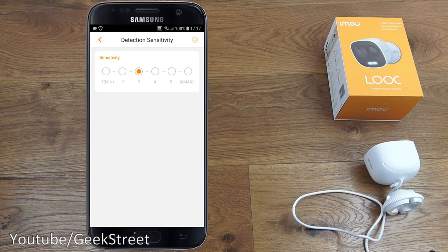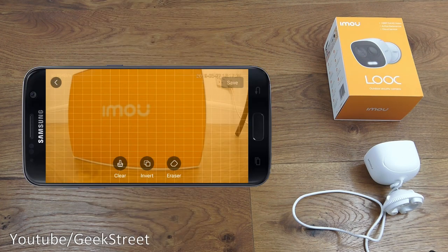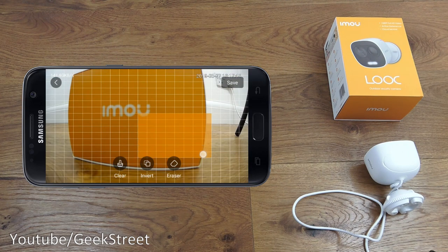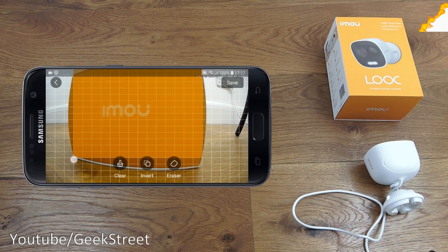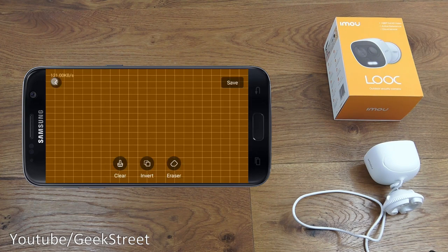Detection sensitivity is currently set to medium — minimum is one, maximum is six. In detection region settings, turning the phone shows the area being monitored. You can clear the region and draw a custom one. For example, if the camera points toward a neighbor's garden you can exclude that area, so you're only notified for motion in the region you care about — excellent functionality.